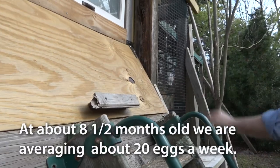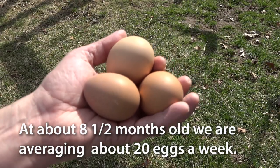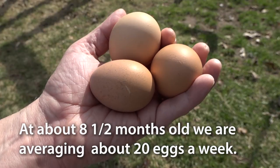So they started out kind of slow, but now it's March, April, and we're getting about 18 or 20 eggs a week from the three hens.